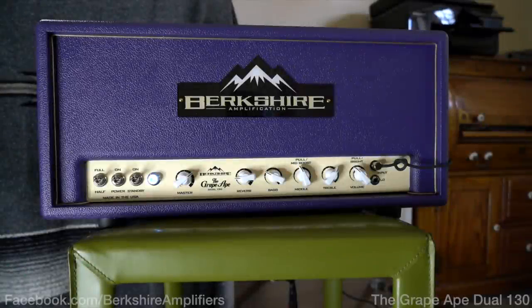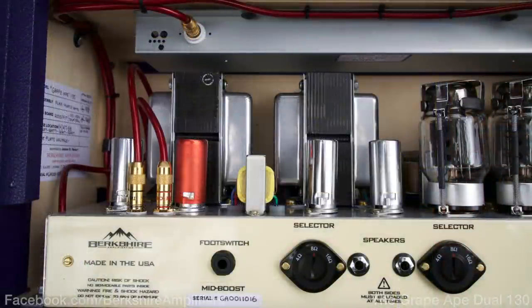Hey, listen, today we're looking at a really interesting amp. It's called the Berkshire Grape Ape. It's by my friend Jamie Hebert.